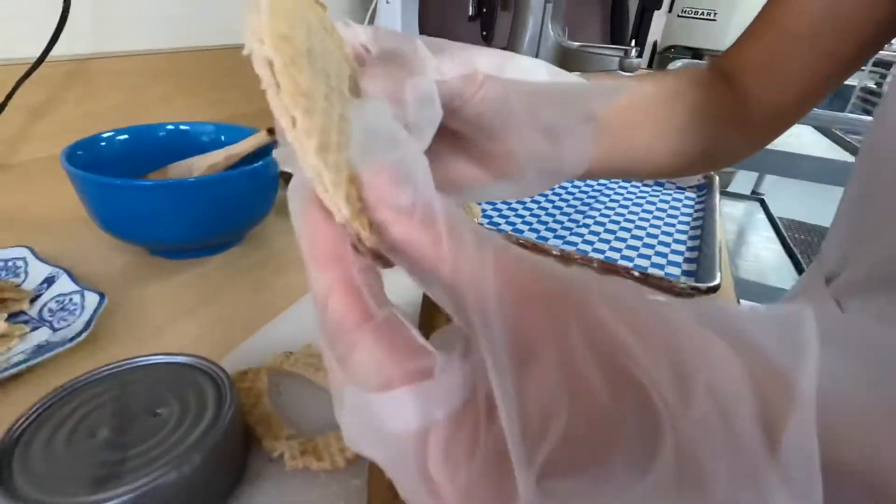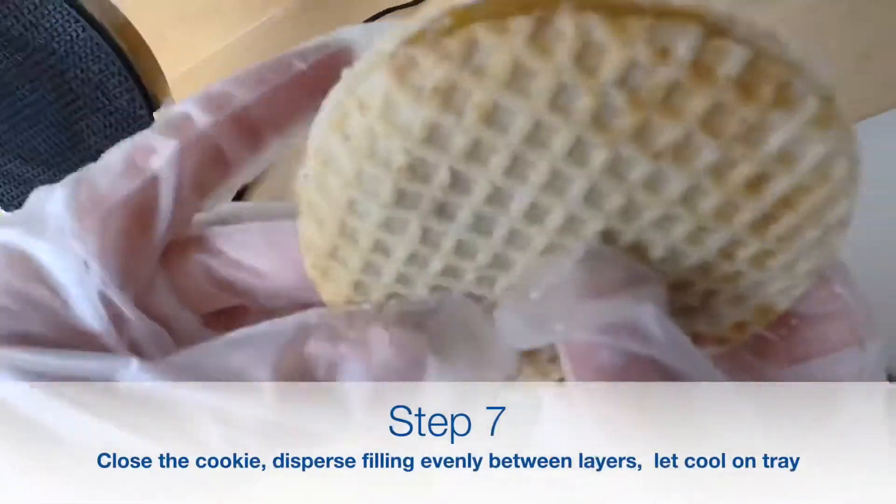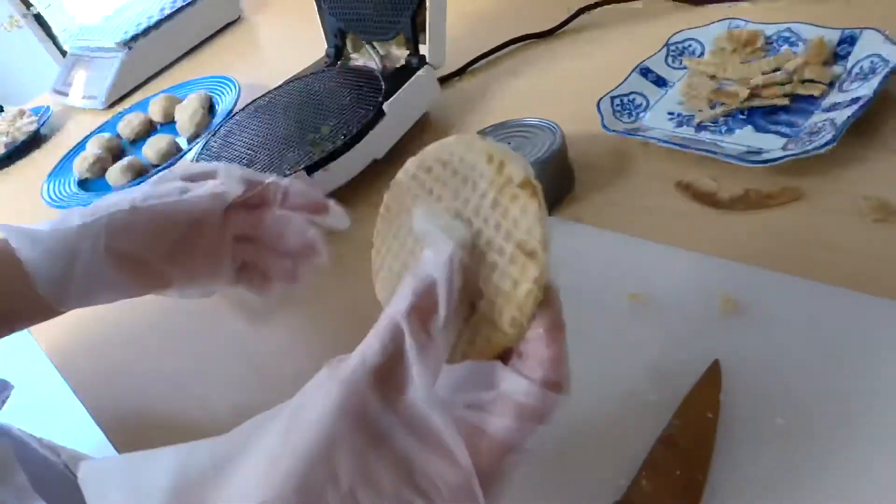Lastly, you close the cookie back up and spin the caramel around inside the cookie to create an even spread and marry the layers together while it's still hot.